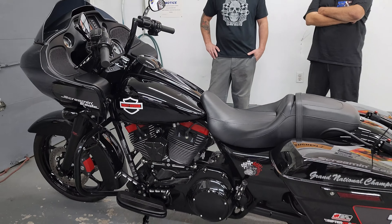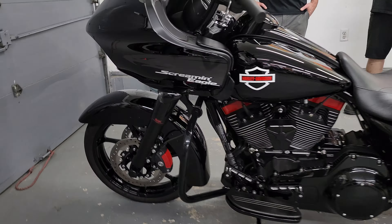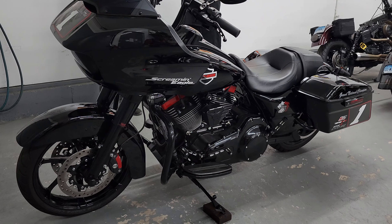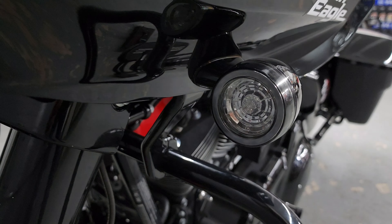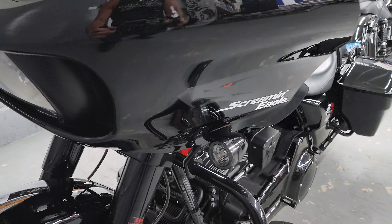We did the black kickstand — that was all chrome too. Up here, we did the top tank cover and also the gas cap coat. Those bars are out of the Screaming Eagle catalog, as are the clutch lever, the mirrors — everything on there is custom too.